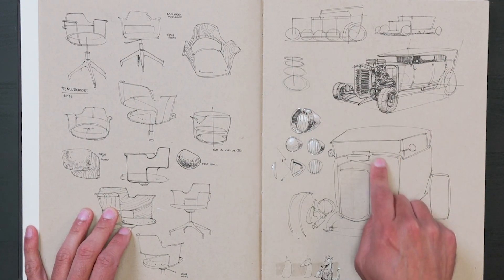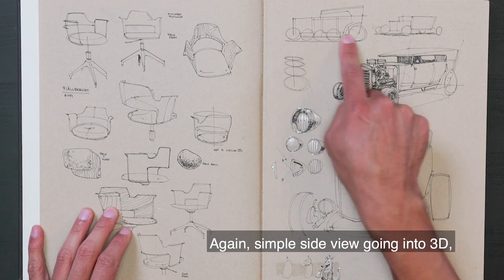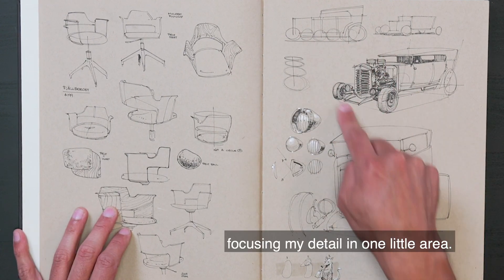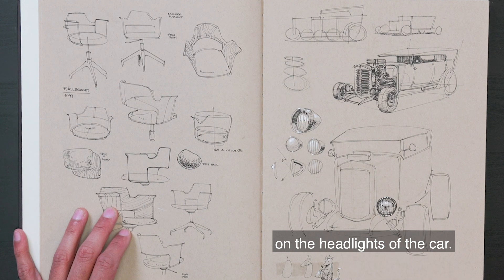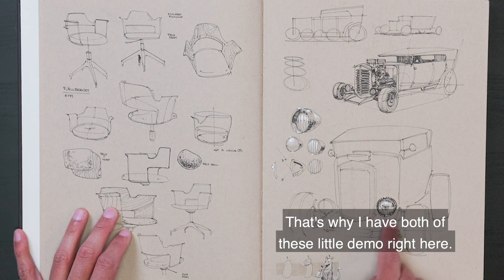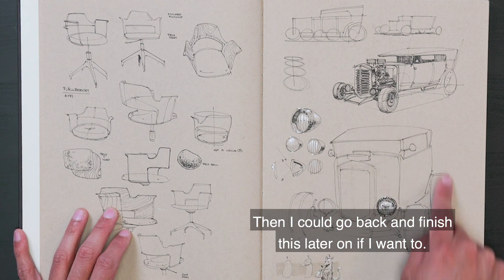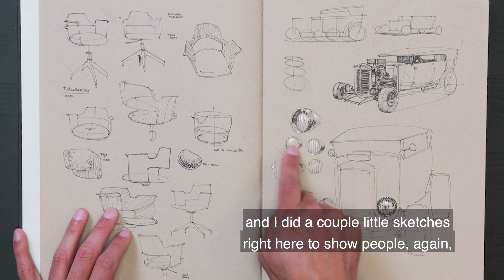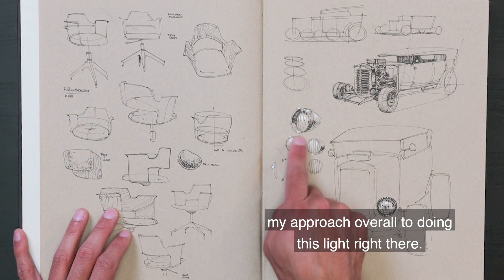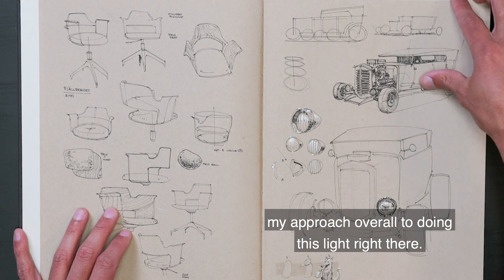Drawing some cars — simple side view going into 3D, focusing detail in one little area. I remember there must have been a question about how to do lighting on the headlights of the car, so that's why I have this little demo right here. I could go back and finish this later on if I want to, but I focused on this right here and did a couple little sketches to show people my approach to doing that light.